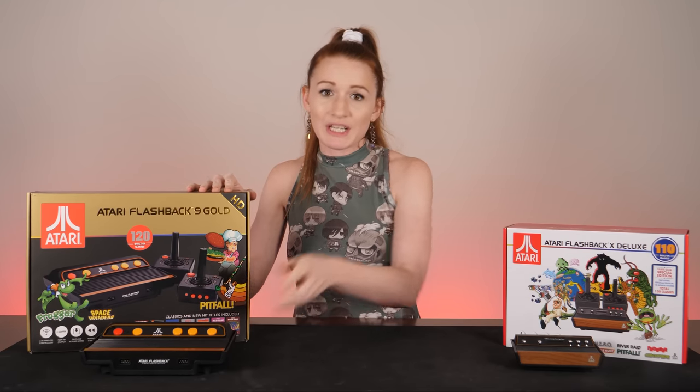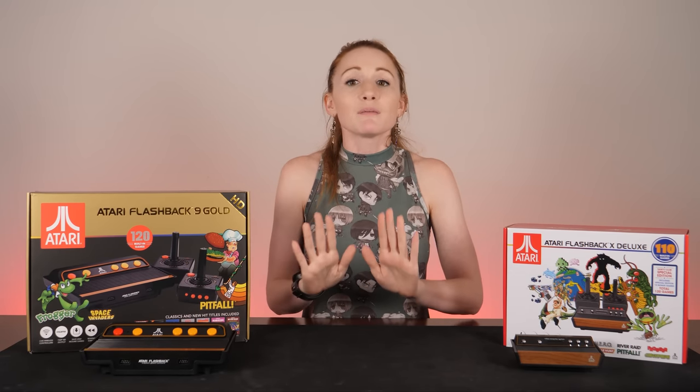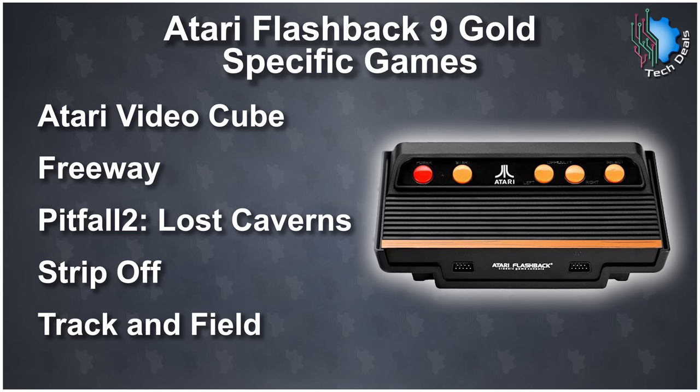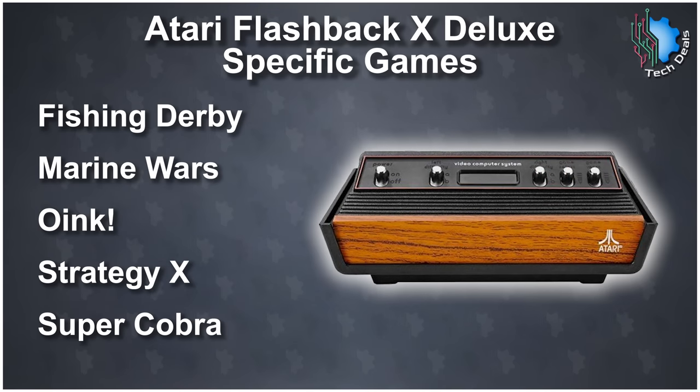Now they each have 120 games built-in, but five of them are exclusive to one or the other respectively. The 9 Gold has Atari Video Cube, Freeway, Pitfall 2: Lost Caverns, Strip-Off, and Track and Field. While the X Deluxe has Fishing Derby, Marine Wars, Oink, Strategy X, and Super Cobra.